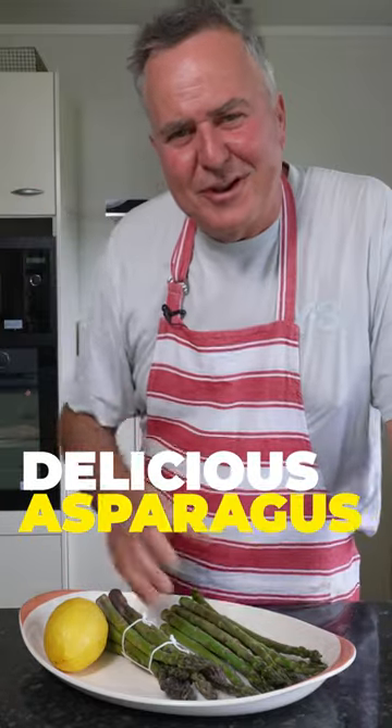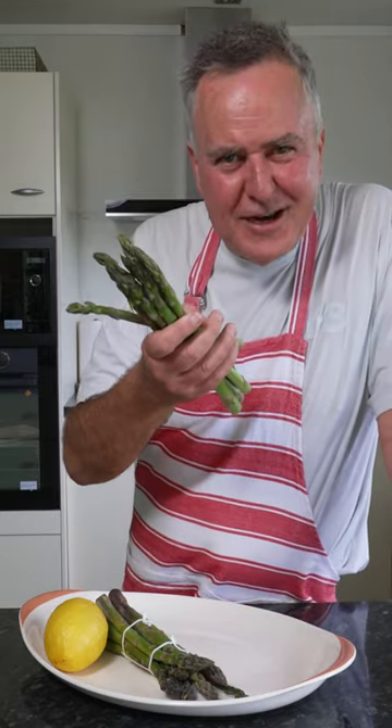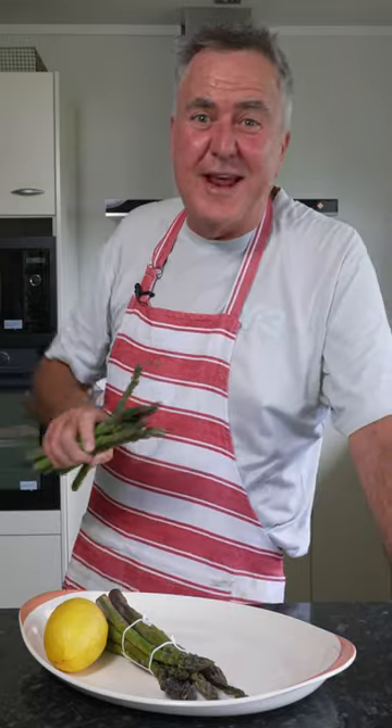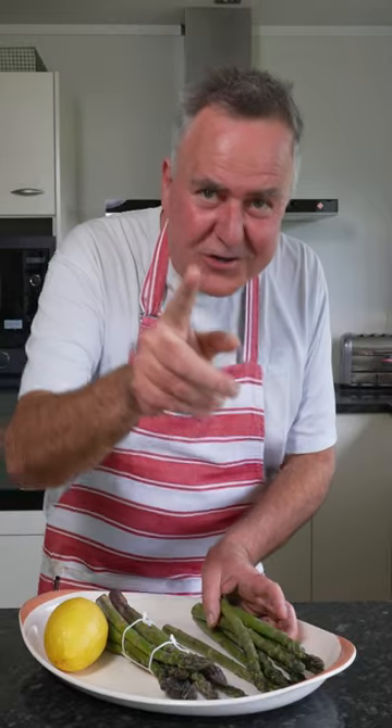Sometimes the most simple things in life can be the most delicious. When I first started cooking I was taught to put six tablespoons of sugar into the pot. When cooking asparagus you can't do that anymore because it's sweet already — we don't need to do that. But I am going to show you how to give it that extra 5%.